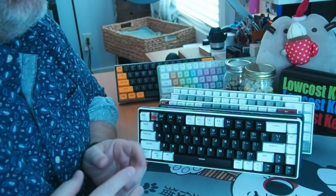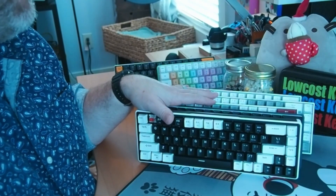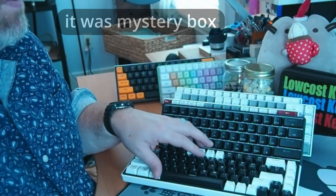Welcome to Low Cost Keys. We're doing our first keyboard roundup. These are the first five keyboards that were in the very intro video. There was a sixth one, but that was an unboxing — I haven't reviewed that one yet.